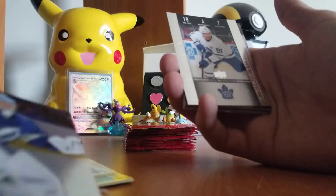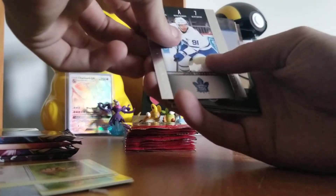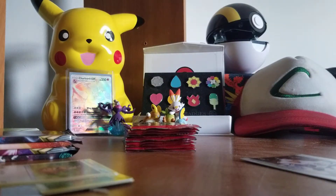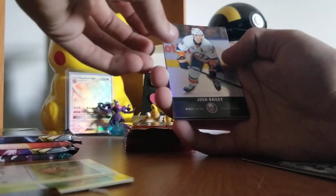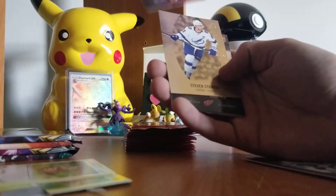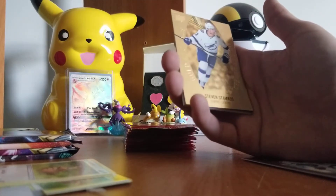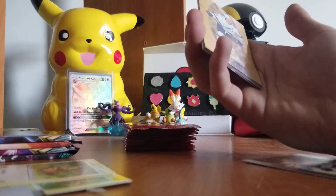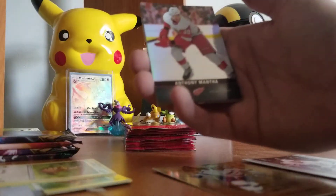Alright, here we go. So we have — sorry if I pronounce the names wrong — Andre Vasilevskiy or whatever that says. Ooh, that one I know — that's a John Tavares card and it's a Game Day Action card, so I'm gonna put those off to the side because the bordered ones and red ones have different value. Got a Josh Bailey, a Taylor Hall, ooh — and a Steven Stamkos with a gold etchings border. That's not too bad.